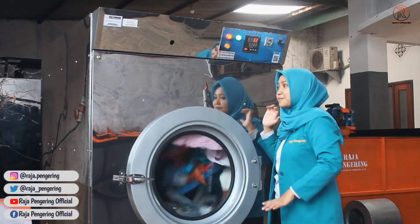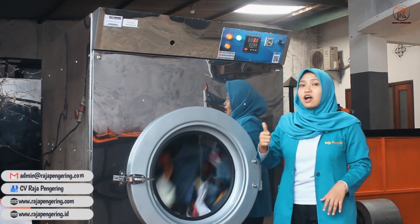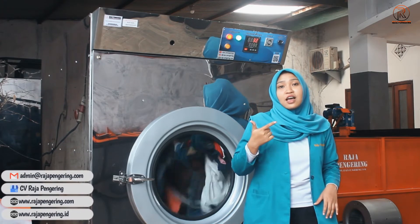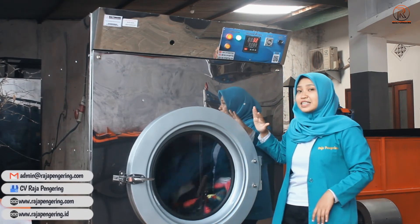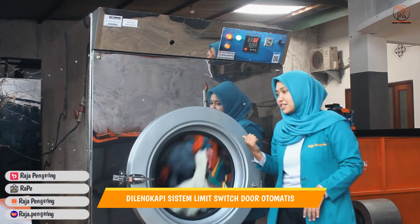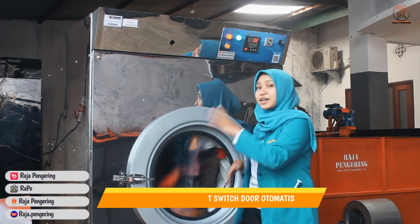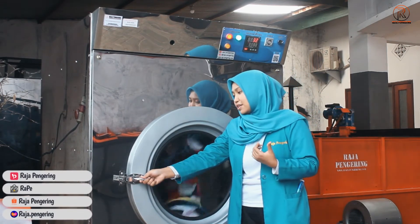Untuk kelebihan dari mesin tumble dryer kami: yang pertama perawatannya mudah sekali, operasional dari mesinnya sangat mudah, dan full otomatis. Mesin ini dilengkapi dengan sistem limit switch door otomatis. Jadi apabila saat proses pengeringan sedang berlangsung dan pintunya kalian buka, mesinnya akan otomatis mati.